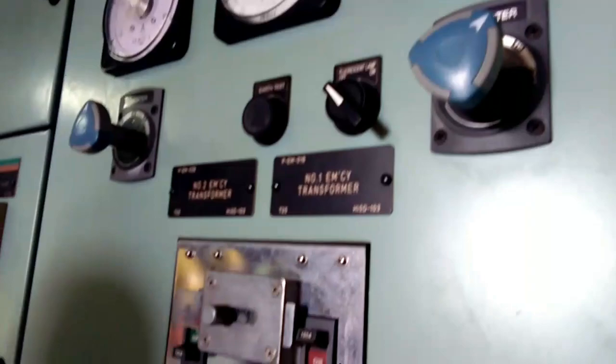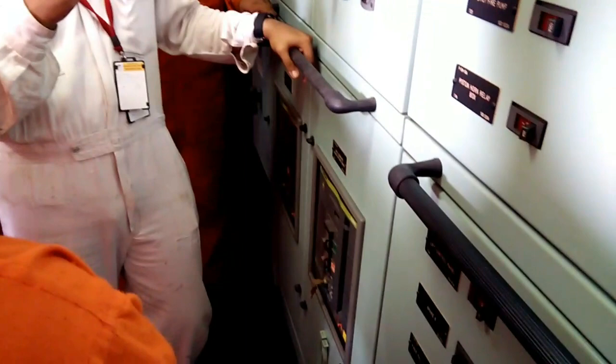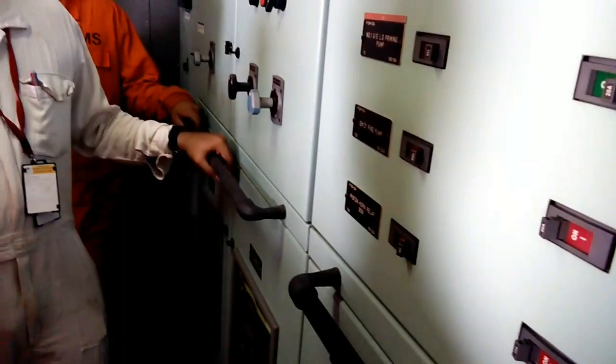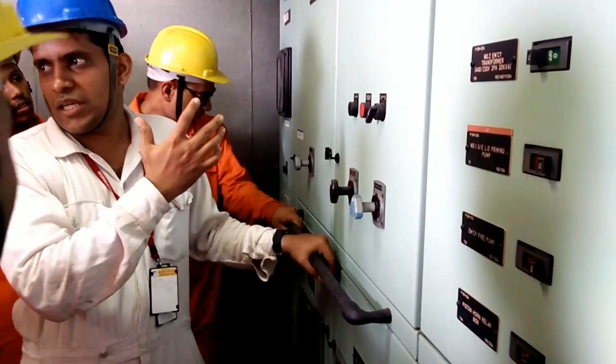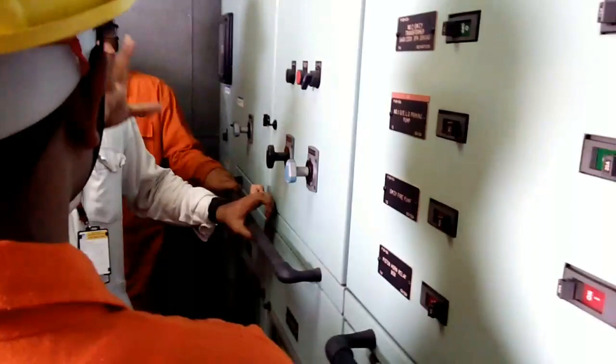This is called the emergency switchboard. Basically all your supply — your normal supply — is also going through this. Inside here there will be a breaker. If you put it off, automatically the emergency generator will start, or the breaker will be inside your engine room. Two places that tie breaker will be there. Through that the power supply is going. Once you put off the breaker, the power supply to this panel is gone, which indicates the main supply is gone. But this panel understands the supply is gone and its job is to start the generator, so it will start the generator. That is basically the job of the tie breaker.